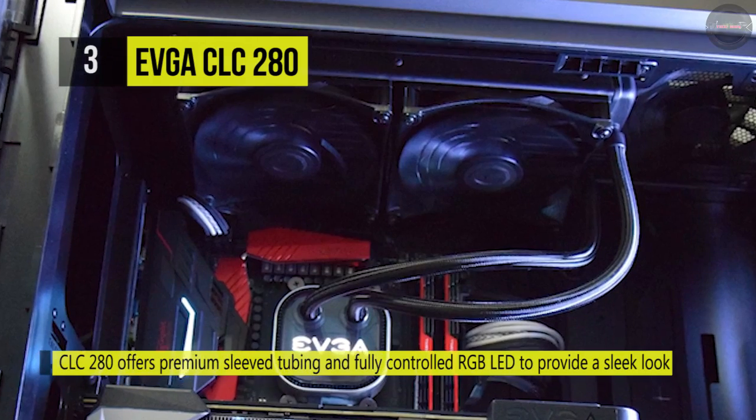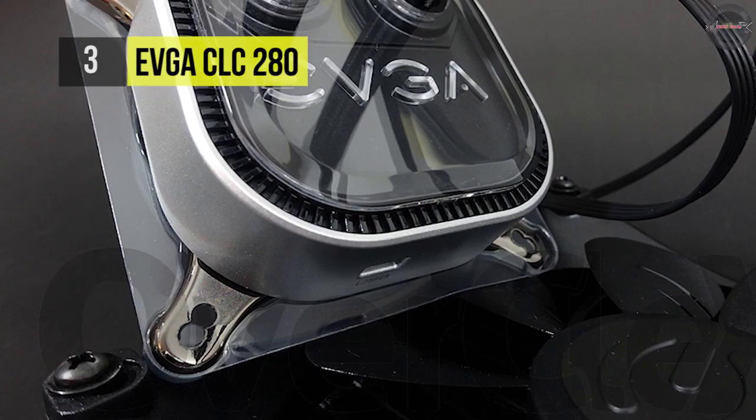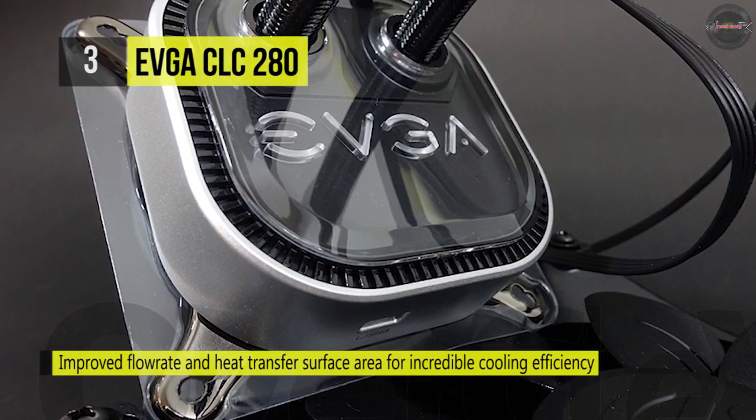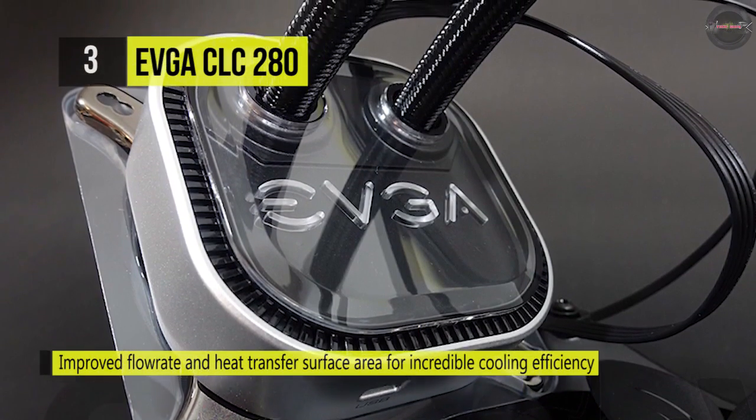It has a built-in RGB LED, giving you full control over the lighting, including color cycling, or you can select your favorite color. It also provides fully sleeved tubing from the radiator to the CPU block.